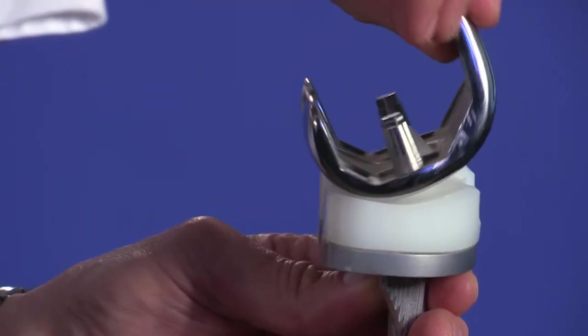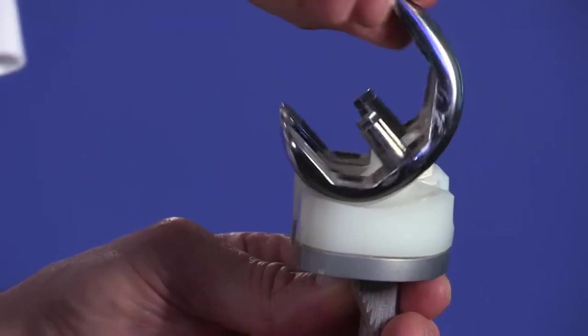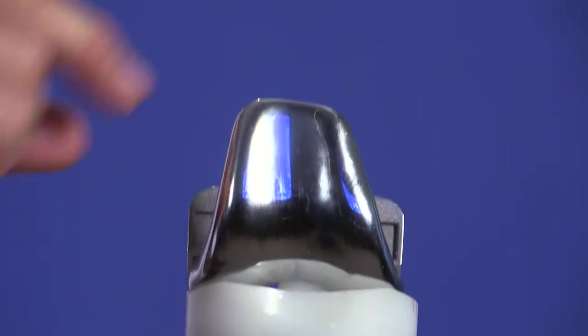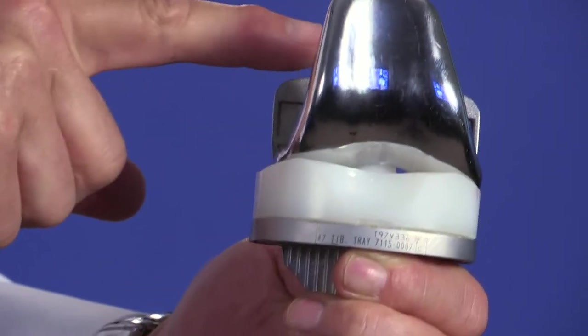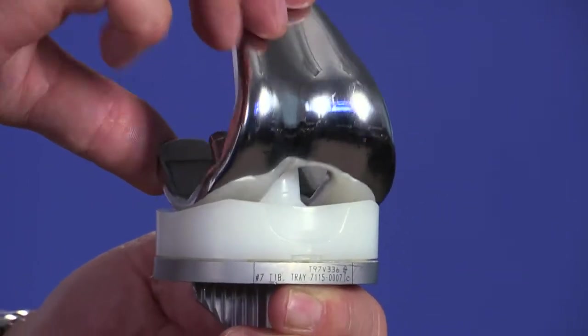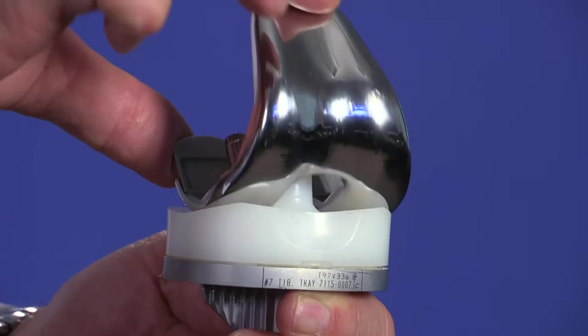Your knee is always likely to feel somewhat artificial. Your function will improve for a year to 18 months post-surgery. Occasionally arthritis is confined to one part of the knee. In this situation, your consultant may discuss the possibility of a unicompartmental, otherwise known as partial, knee replacement. This just replaces the damaged part.